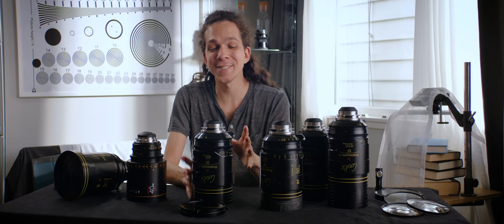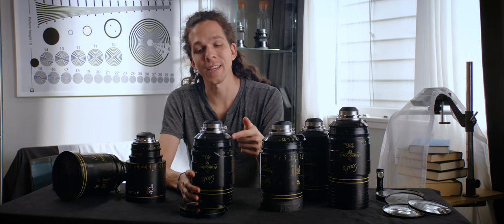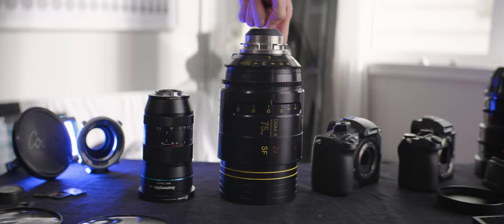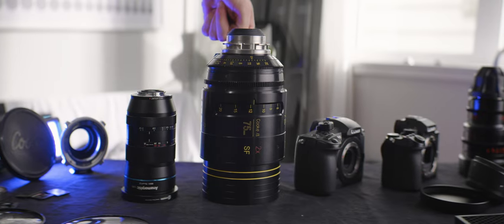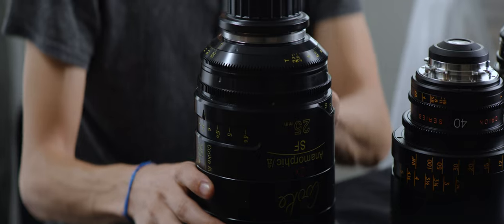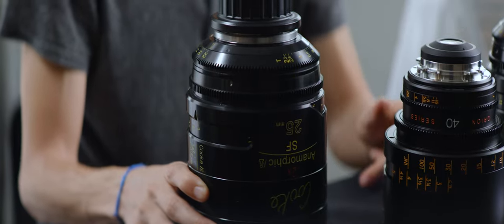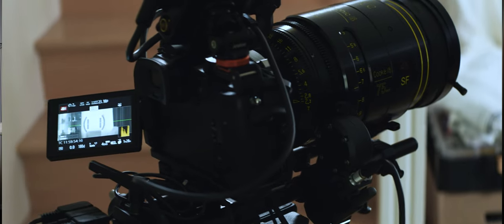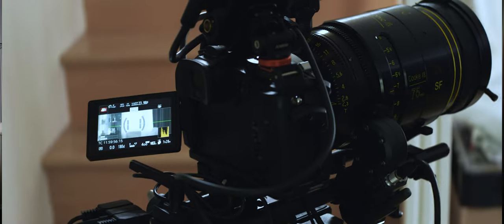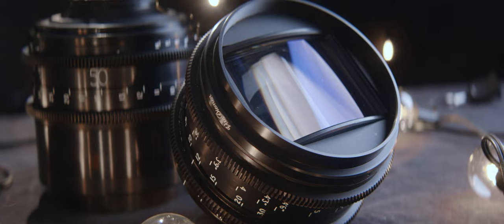One very noticeable thing is how light the rings are — the focus ring and iris ring are very, very light to manipulate on all the lenses, particularly on the 25mm. If I drag the ring you can see it keeps spinning well after I let go. That's not something any motor will have trouble pulling focus on, unlike my rehoused Lomos which give trouble to the Nucleus M.